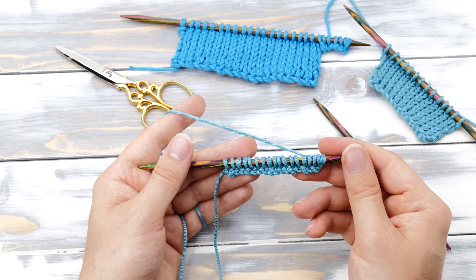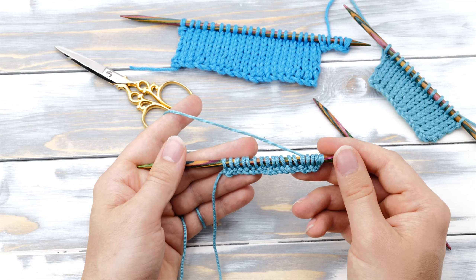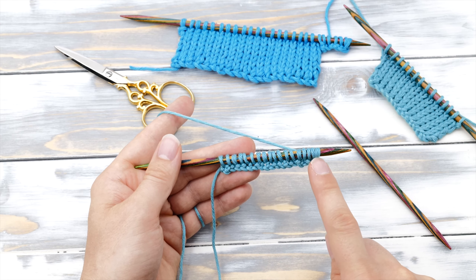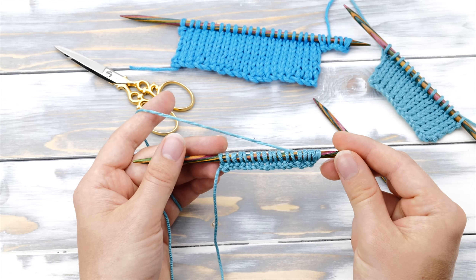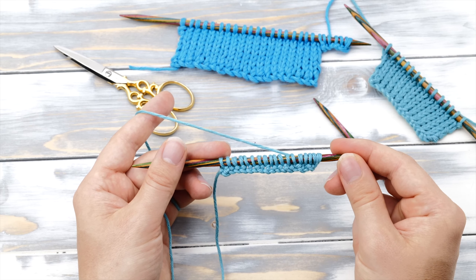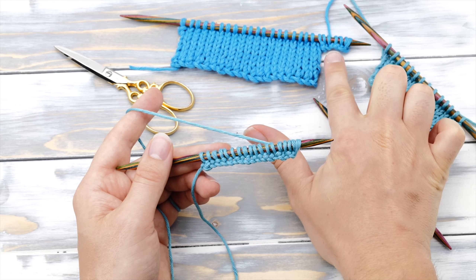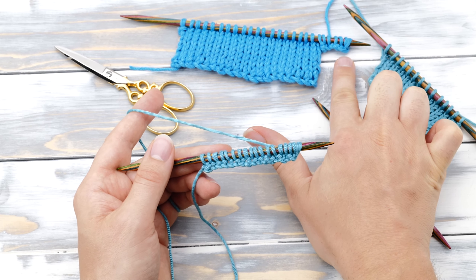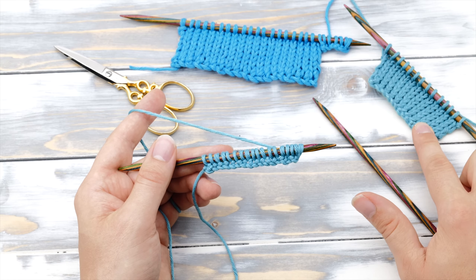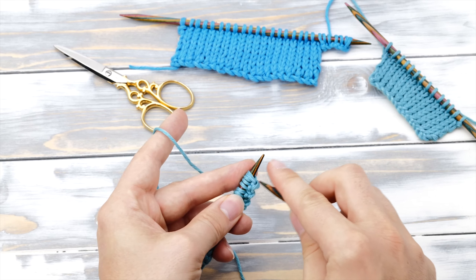Hi everyone! My name is Norman. I run the blog nimbleneedles.com and today I want to show you how to do the knitted cast-on. The knitted cast-on is a simple and easy to learn cast-on technique. It's also very versatile as you can use it in the middle of a project or combine it with other stitches for a different outcome. So let's dive right into it!